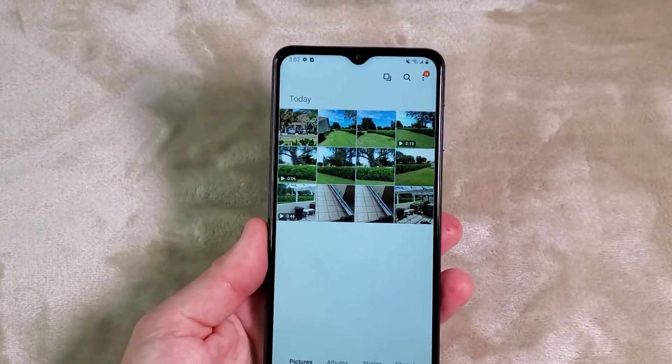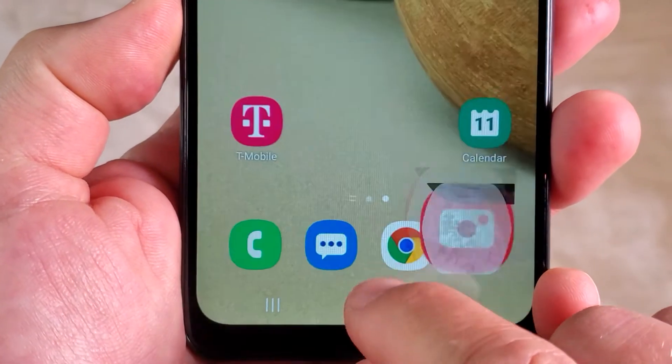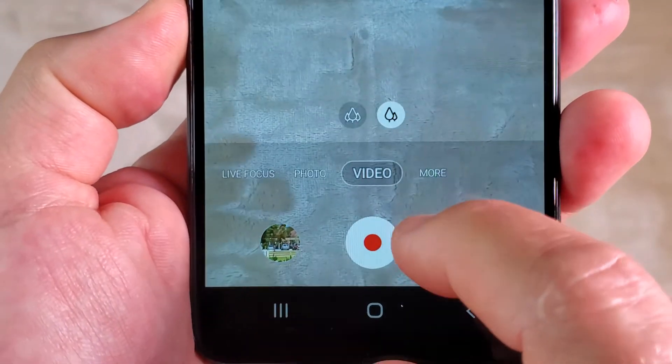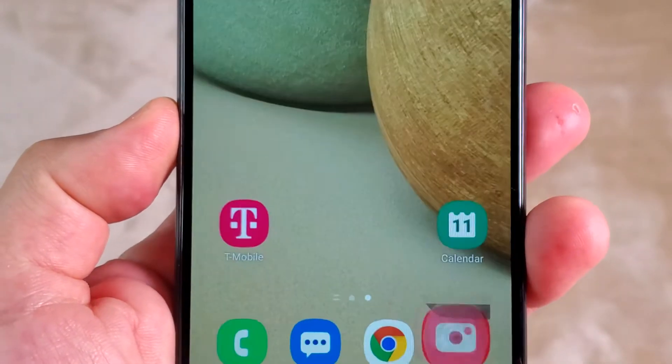There are no stabilization options, but you can take pictures and videos in regular mode and in wide angle mode. Video can also be shot in wide angle. Nice colors — I like the camera.